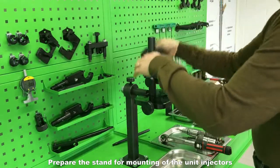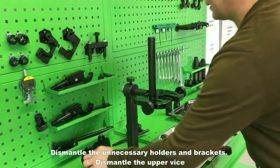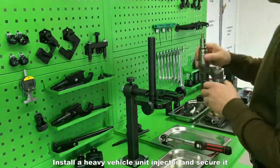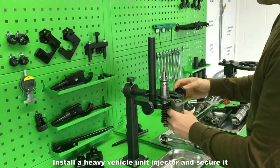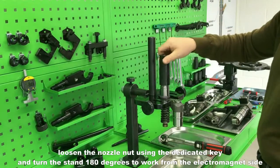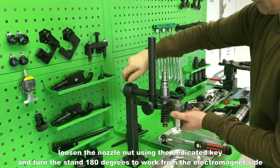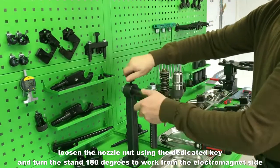Prepare the stand for mounting of the unit injectors. Dismantle the unnecessary holders and brackets, and dismantle the upper vise. Install a heavy vehicle unit injector and secure it. After this, the unit injector can be disassembled.